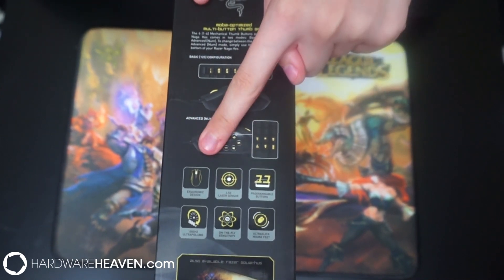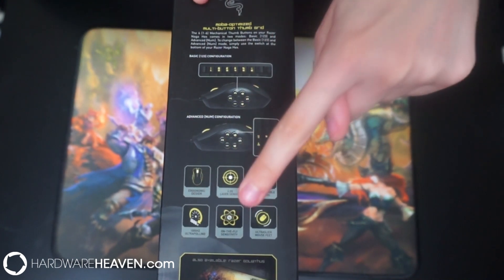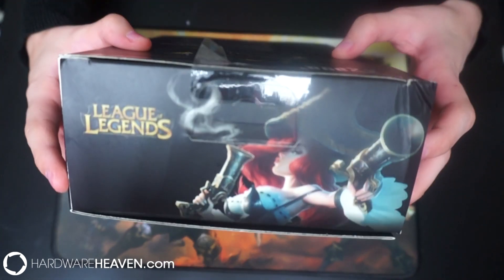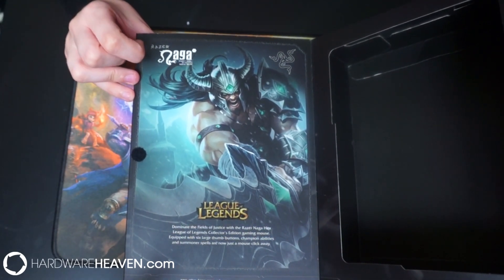It then talks about the ergonomic design, the laser sensor, the programmable buttons, ultra-polling, on-the-fly sensitivity, and ultra-slick mouse feet. On the top there's a nice picture of Miss Fortune, and on the inside we've got some awesome art from Tryndamere as well.